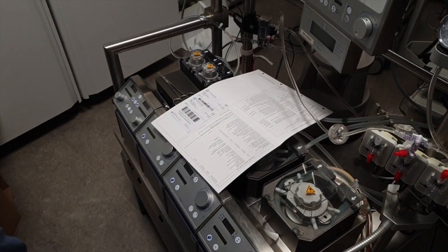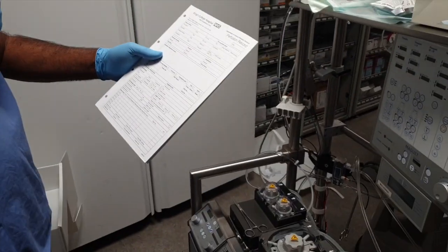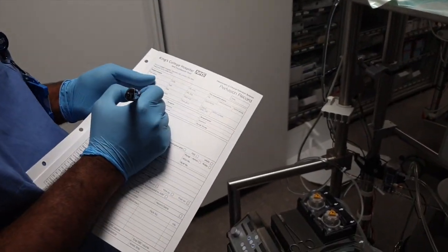Documentation is very important. We record all the details of the disposables, including lot number and expiry date, for traceability, along with the checklist.